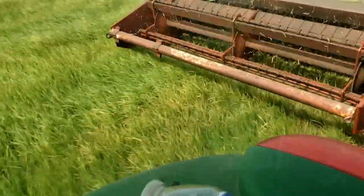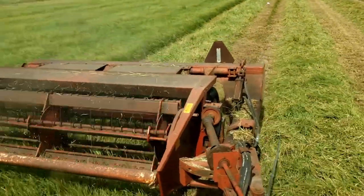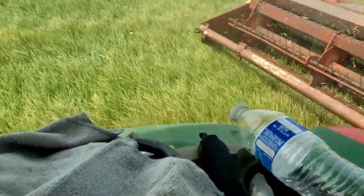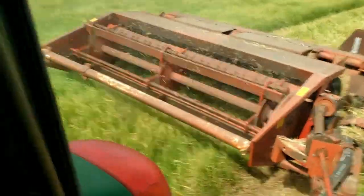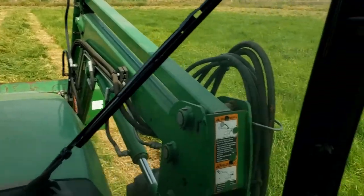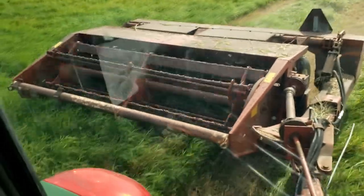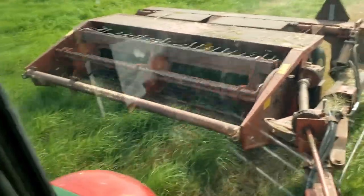We're at it again. I did tighten up the throat a little bit — it is gathering about a foot further in. We'll see how that works. There's a lot of coastal bermuda in here. Look at that green, fertilized — beautiful.